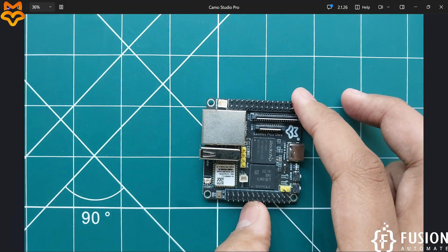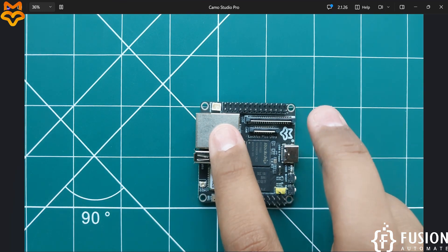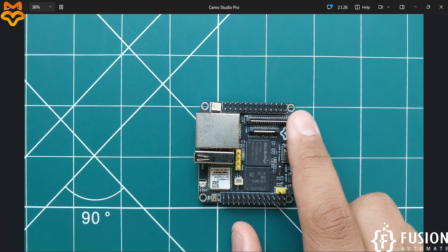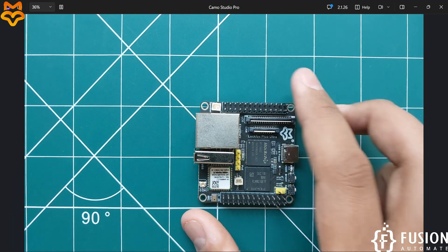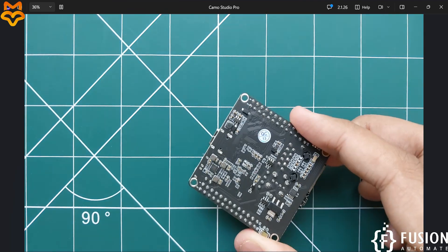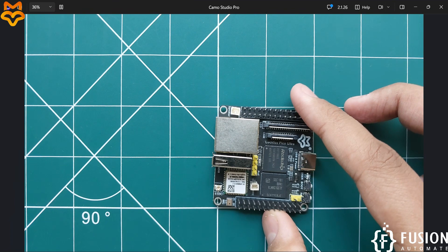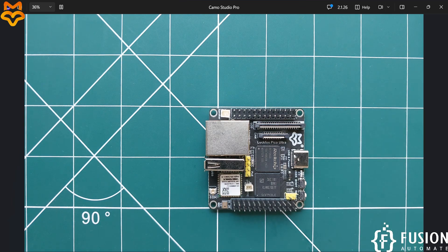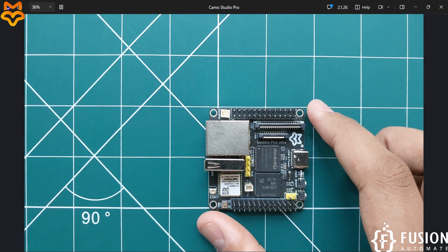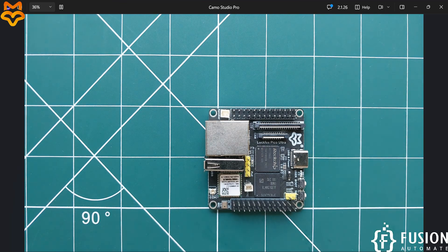This board has the capability of Ethernet as well as Wi-Fi and Bluetooth. You can also attach a screen and a camera. This board does not require an SD card — there is no SD card slot — because it has 8 GB of eMMC storage. You can boot Ubuntu Linux inside the eMMC storage and use it directly.